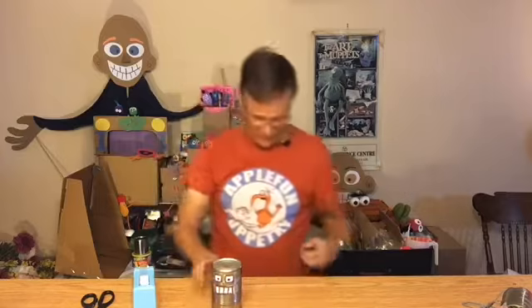Now we have a robot face. You can decorate this further by putting robot things on here, like a little screen on his belly, but I'm going to keep this one simple. I like the lines on the can. You can just leave it plain if you want.